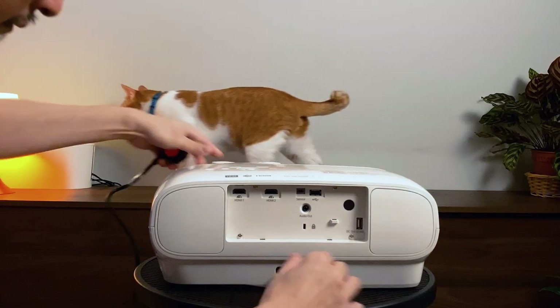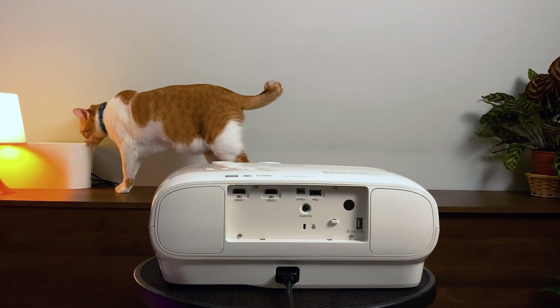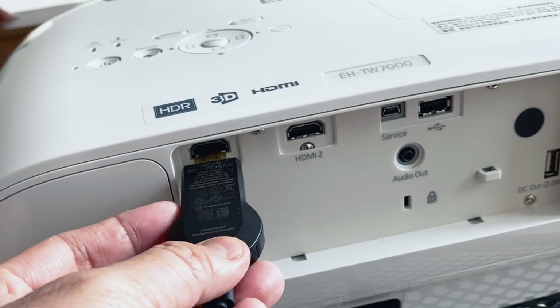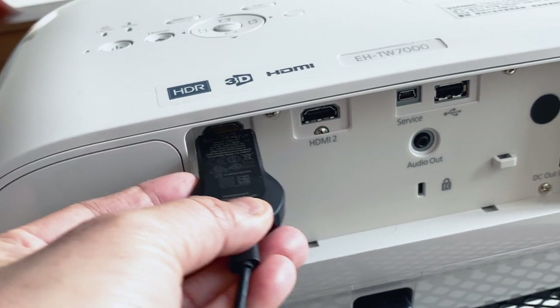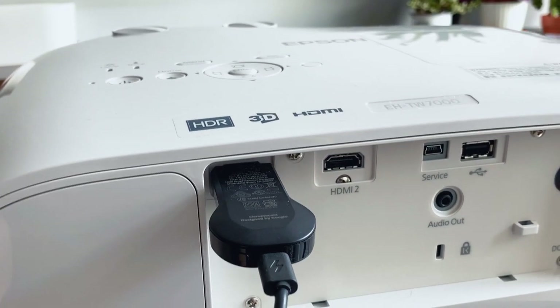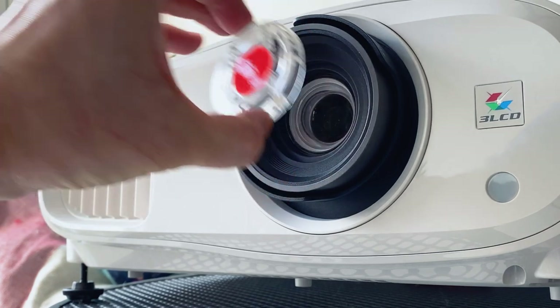Setting up the unit was easy peasy. Simply plug in the power cord to the unit and power source, then plug in your media sources — like a Blu-ray player, smart device, computer, game console, or like me, a Google Chromecast. Remove the lens cover, then press the power button.